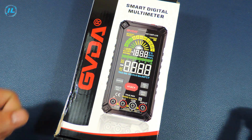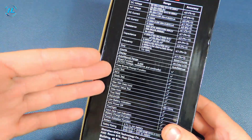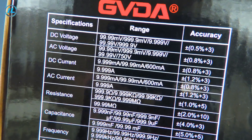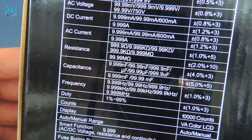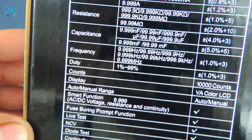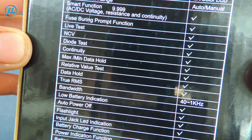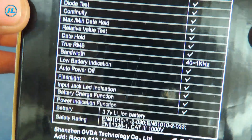The GD128 Plus multimeter comes in a box like this. On the reverse side, as usual, the characteristics of the device are indicated. This multimeter can measure DC voltage up to 1000 volts, AC voltage up to 750 volts, current up to 10 amperes, resistance up to 100 megaohms, capacitance up to 100 millifarads, and frequency up to 10 megahertz. Additional functions include a flashlight, temperature measurement, relative as well as minimum and maximum values, electric field detection, and phase wire detection.